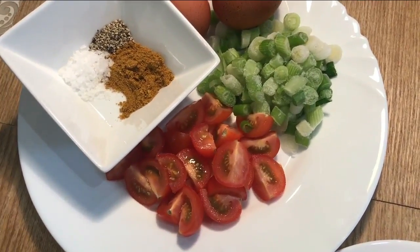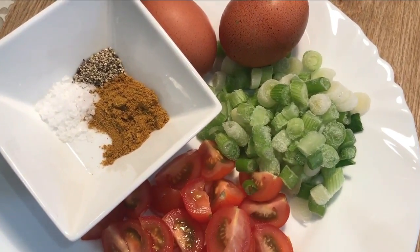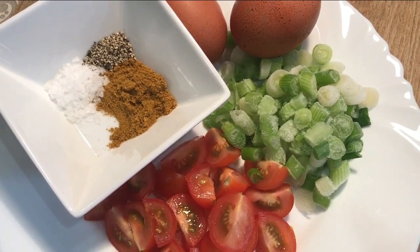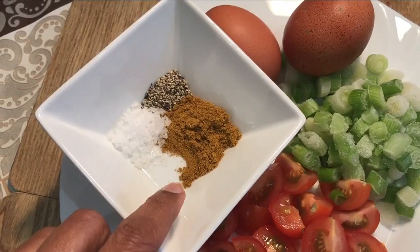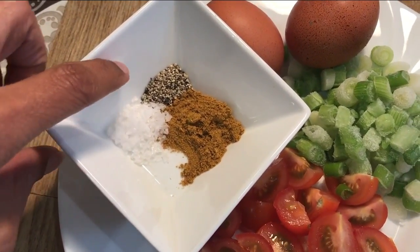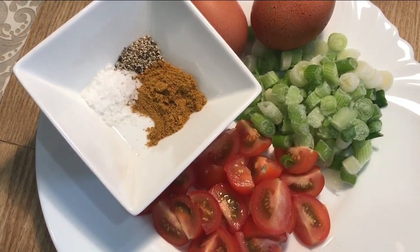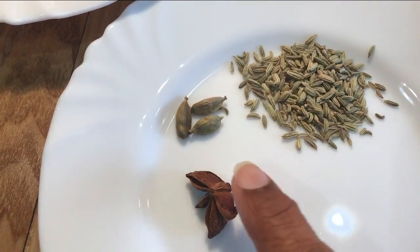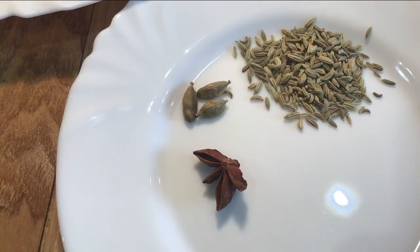For the masala omelette I have about five cherry tomatoes, quartered, and some frozen spring onions — you can use three or four fresh ones, that's absolutely fine. I use a couple of eggs, a conservative teaspoon of curry powder, half a teaspoon of molten salt, and half a teaspoon of cracked black pepper — use it to taste. For my chai latte I have a pinch of fennel seeds, about a teaspoon, three green cardamoms, and half a star anise.